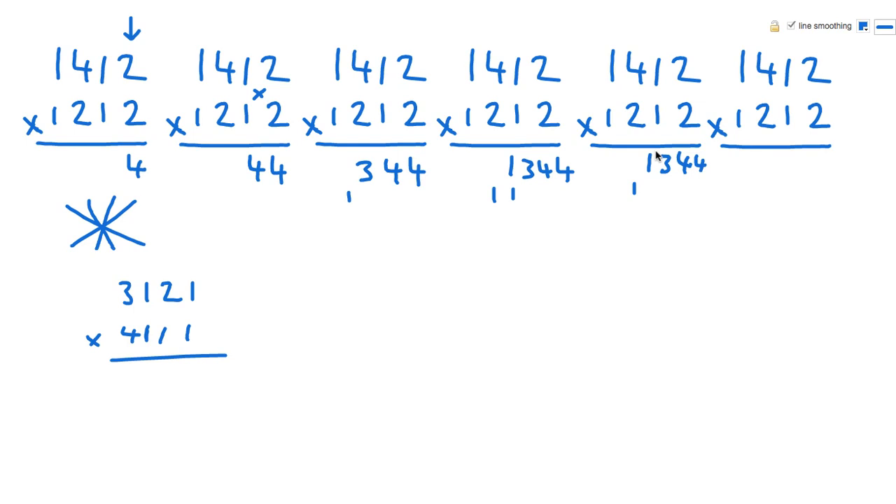Now I'm just going to do the reverse of what we've done. The next step is going to be the Union Jack on the other side: 1 times 1 is 1, 1 times 1 is 1, plus 8 — so that's 10, another 11. So now we've got 1, 1, 3, 4, 4, and 1 carried. Next up is going to be the cross, because that's the reverse of what we did before: 2 and 4 is 6, plus the carried 1, so that makes 7.